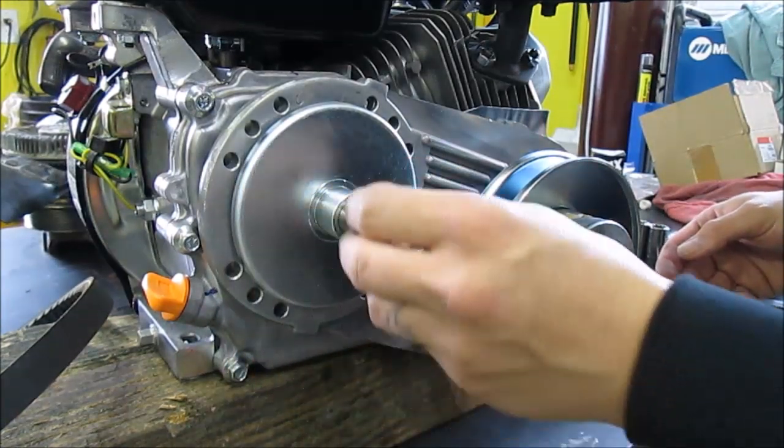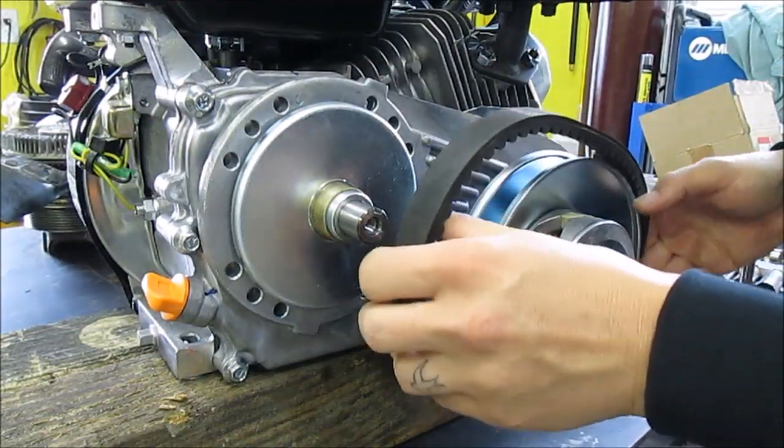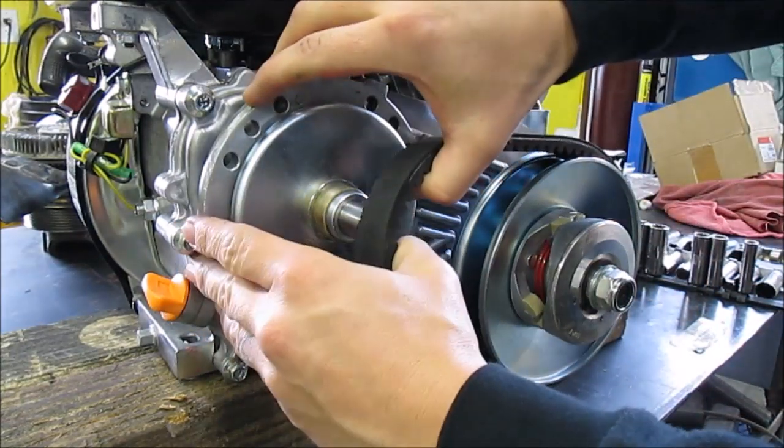Next up, your brass bushing. After that, you can put your belt on — slide it over the clutch.